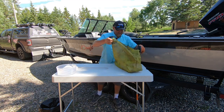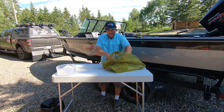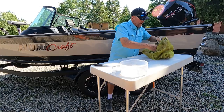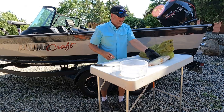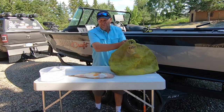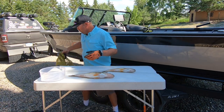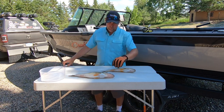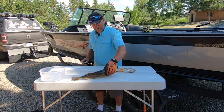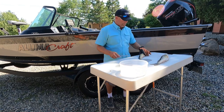Hey, I'm John Thielen with Lindy's Fish Head Television. I have seen more people cut their hands while cleaning fish because of two reasons. One, they accidentally nicked themselves with the knife. And number two, because when you're handling a walleye or any fish for that matter, there's gill plates, there's teeth, there's all kinds of stuff that can cause a problem.